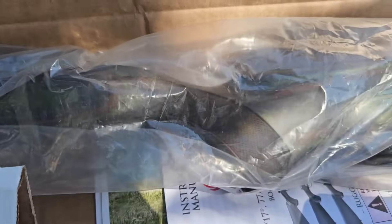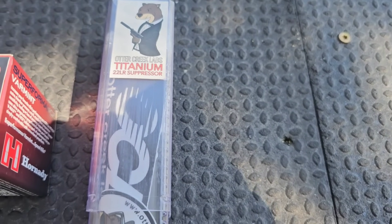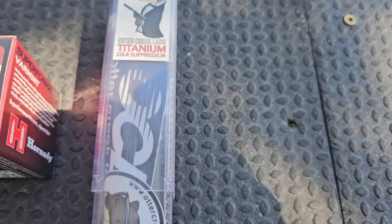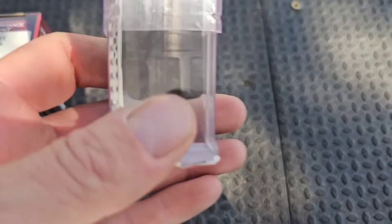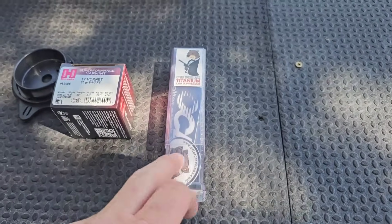It's stainless steel with a heavier bull barrel, threaded at the end for a suppressor or a brake, and it has the green-brown-gray laminate stock. I got an Otter Creek Labs titanium TI-22 suppressor, but it took me a while to find this rifle.